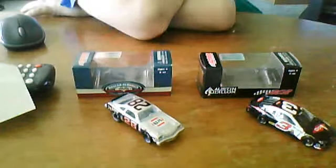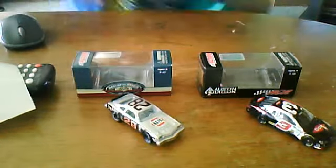Hello YouTube. As you can tell, I got some new cars. They were supposed to come on Monday, but they came really early.